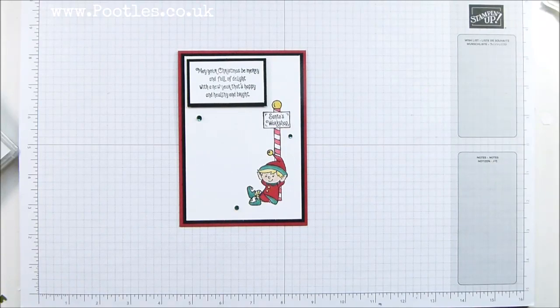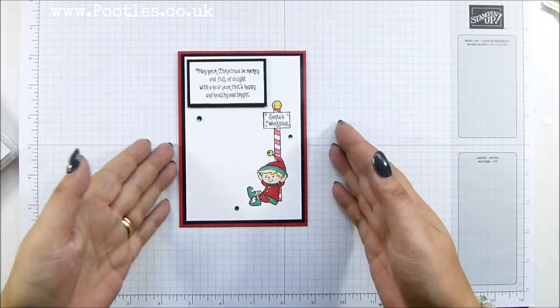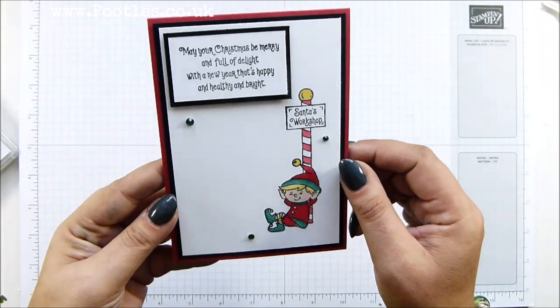Hi there, it's Sam from Poodles.co.uk. Thank you very much for joining me today and for joining me in Poodles Advent Countdown. Five projects a week for five weeks, 25 of them coming out to you. And this is today's project: hashtag Elfie.